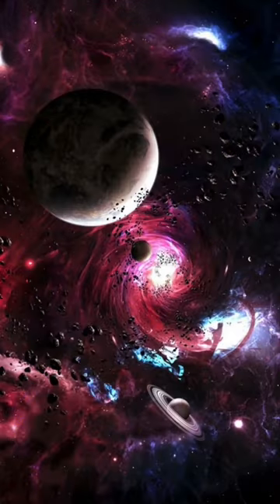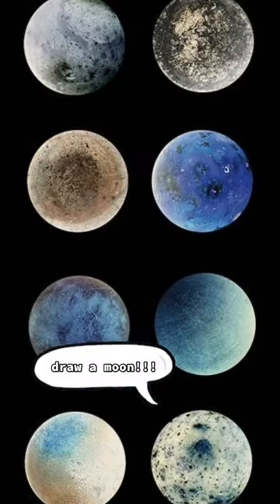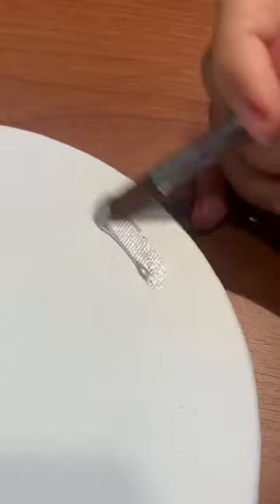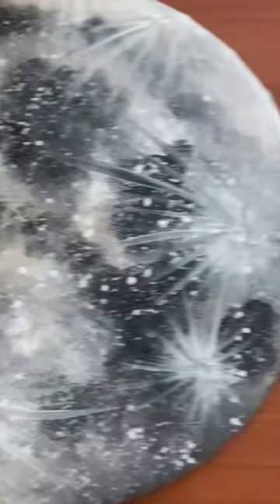For some reason, it really reminded me of a planet, which then reminded me of a comment from quite a while ago asking me to draw a moon. I got started and then decided to ditch my paintbrush and just go in with my hands. The shape of the canvas literally made this work so well, and I seriously can't believe I've never thought about doing this before.